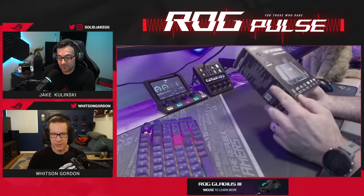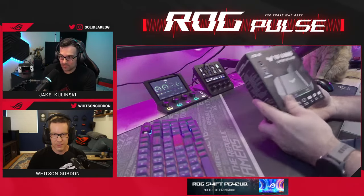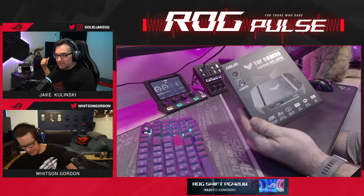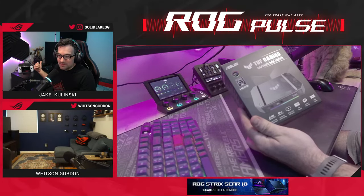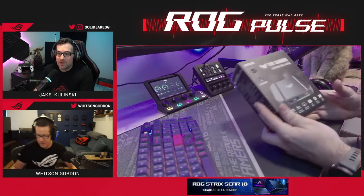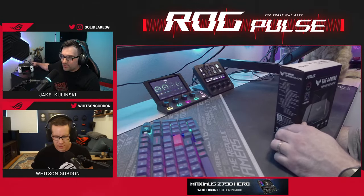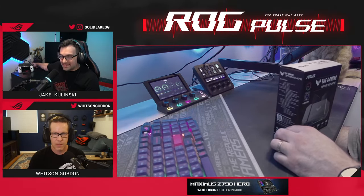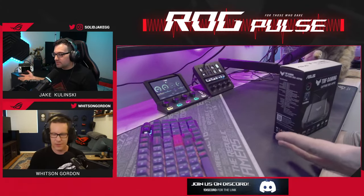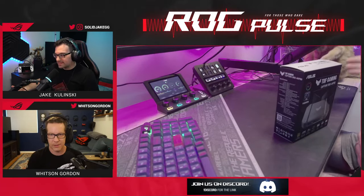This is actually a product I was asking for even before it was internally announced. In front of me is the PG42UQ — a 42-inch 4K OLED gaming display that goes up to 130Hz. I was gaming on it with the ROG Ally and the XG Mobile, which has a 4090 inside, and I was playing Star Wars Jedi Survivor.